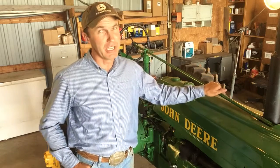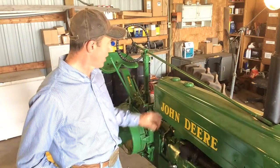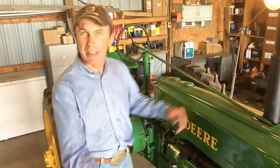He had a couple of these, a lot of B's, a lot of A's, an R and a 60. And I remember having a Model A John Deere about like this one that had a throttle with a spring right here. And I remember if I would pull that spring back while I was bucking hay, it would make that tractor just roar and it would take off lickety-split.